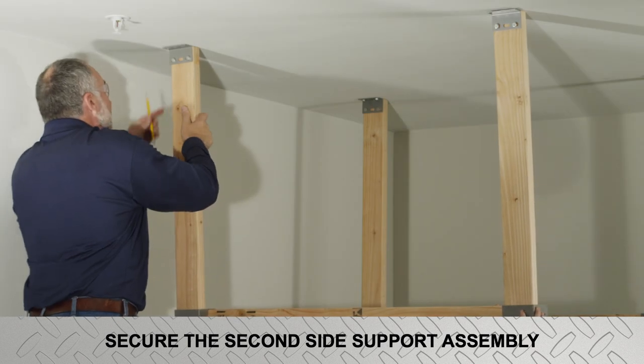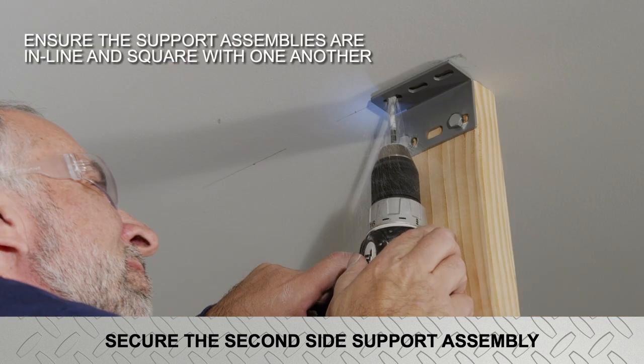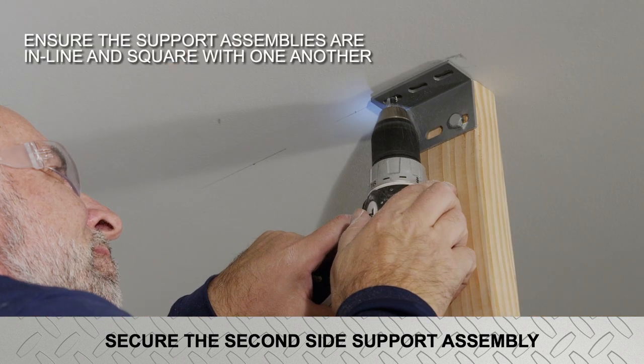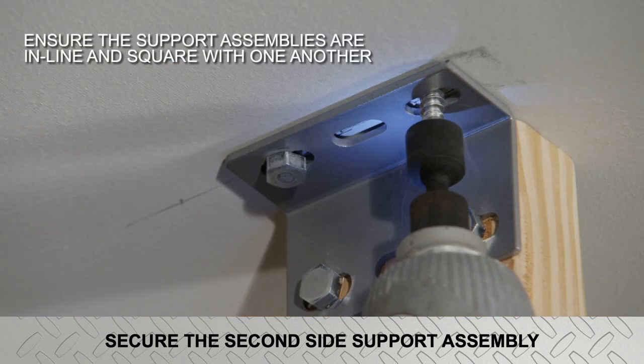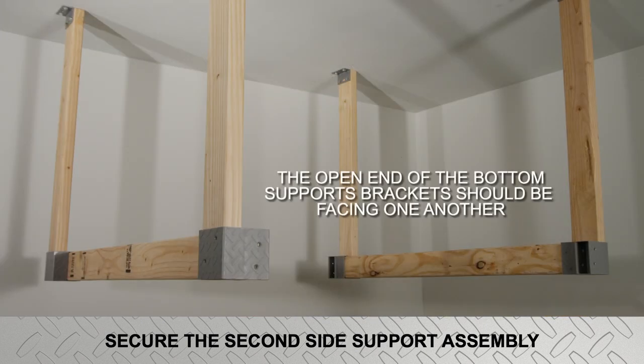For the four-by-four-foot unit, reconfirm the position of the joist four feet from the first. Ensure this second side support assembly is in line and square with the first assembly. The open end of the bottom support brackets on each side should now be facing one another.